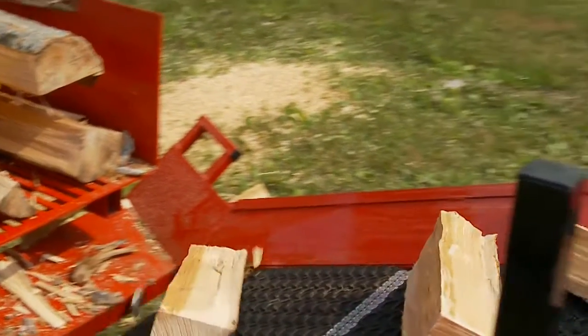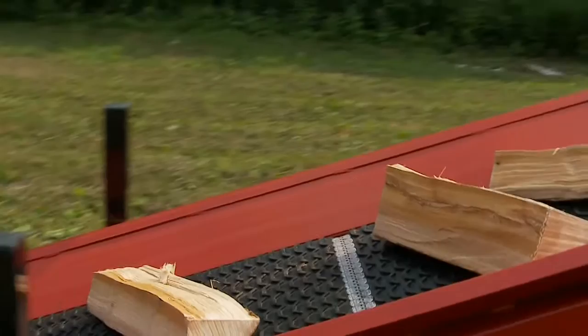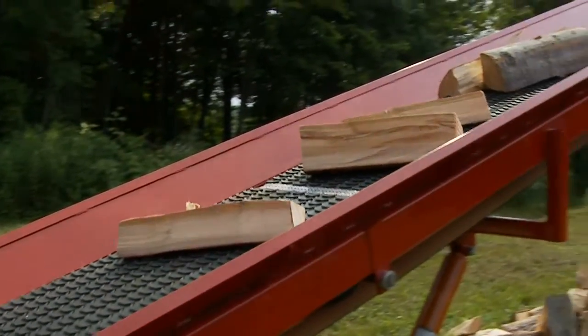One of the things that works well with all of our processors are our different types of conveyors. We have all sizes from 12 foot up to 32 foot.